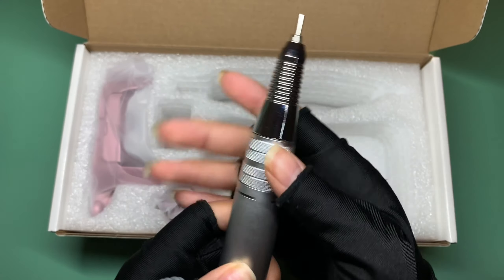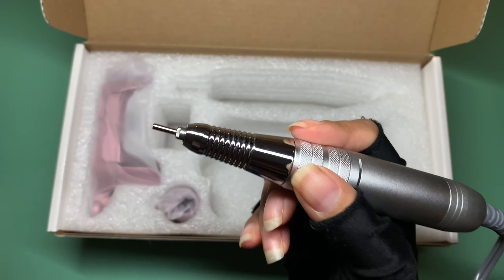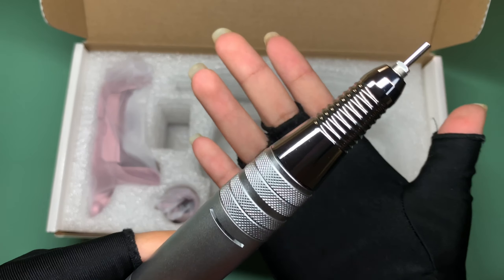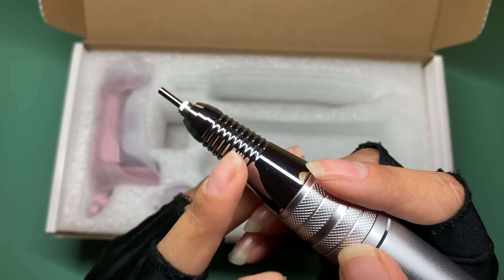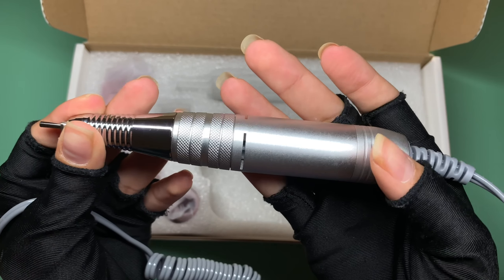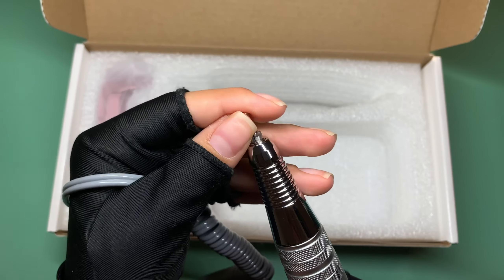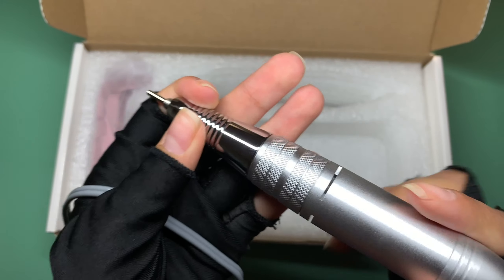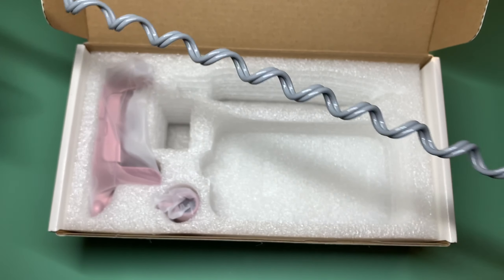The handpiece is metallic metal and super lightweight — probably the most lightweight e-file I currently have. It feels like the weight of a pencil. I love that it includes this little design for an easier grip. You can unlock the handpiece, place it back, and lock it in. The cord allows a little bit of extra distance.